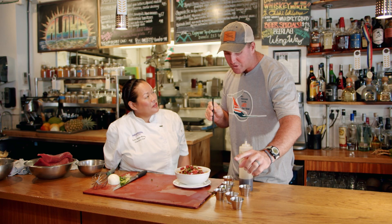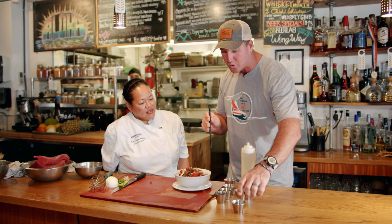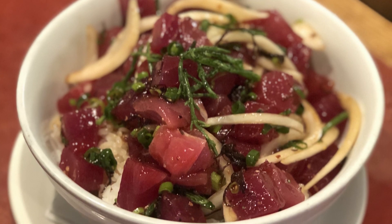How's it taste? Fresh. You get all that umami. The shoyu, the sesame oil, and that sugar straight away coated it. It cleans the palate as well. And of course, that beautiful bounce of flavor with the ogo, the onion — it really makes a big difference.